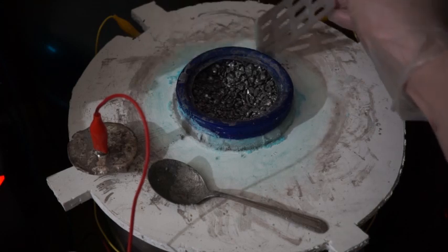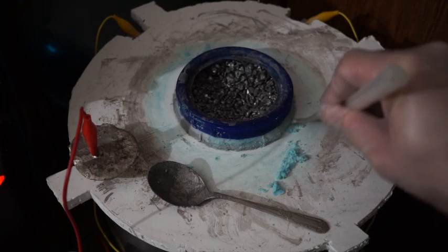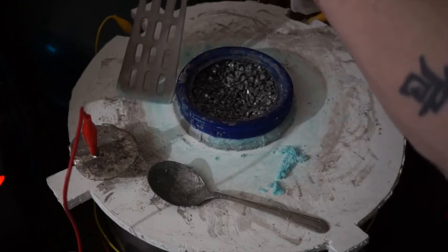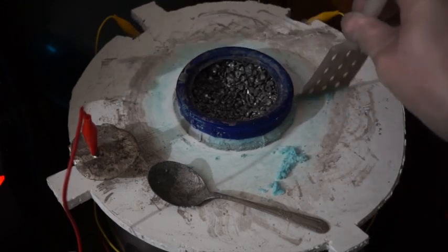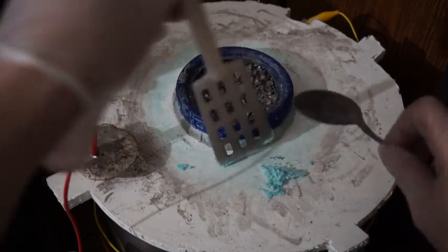Let's start by cleaning up any silver nitrate crystals. The silver nitrate crystals have a bluish tinge because they are contaminated with copper nitrate. Pure silver nitrate crystals normally appear white.